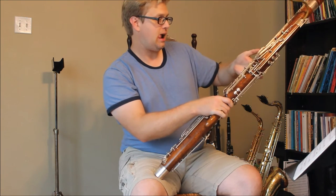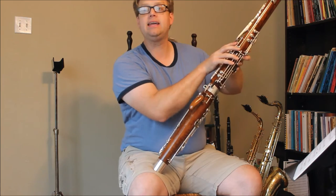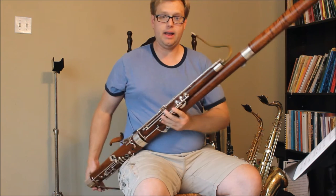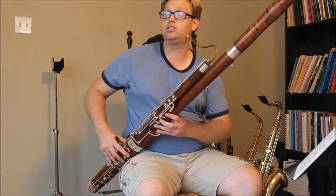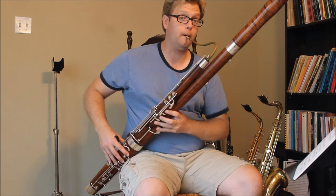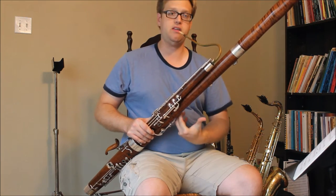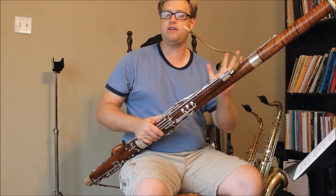Meaning, any time I have the low C key down, the low E-flat key cannot open. For instance, I can play perfectly a tremolo between low C and low E-flat, or a tremolo between low B and low D-sharp, or a tremolo between low B-flat and low E-flat — all perfectly playable, as long as my thumb is working. It's the only finger that has to move.